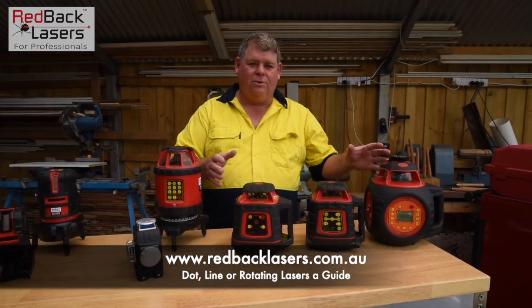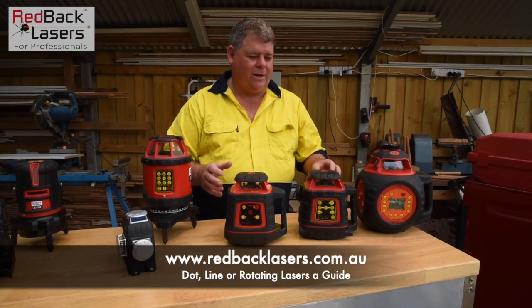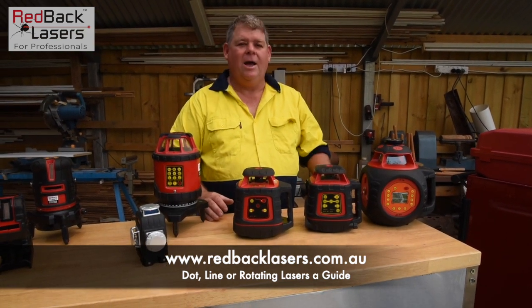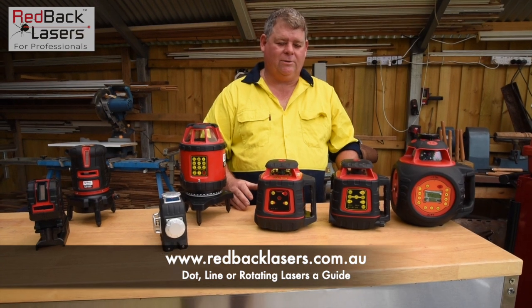Rotating lasers are used predominantly outdoors, but are slowly being taken over by the line lasers — we'll talk about that more in a second. Your rotating lasers are generally going to give us a higher level of accuracy and a much longer range. They're going to give us ranges of 250 to 500 metre radius, depending on which laser we choose.